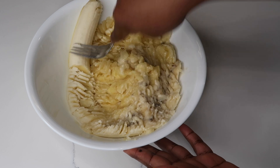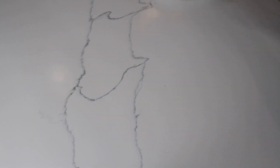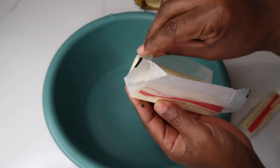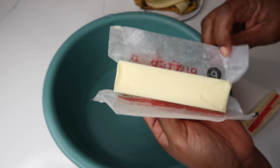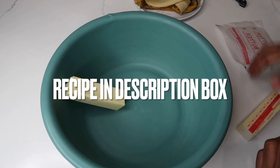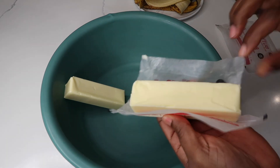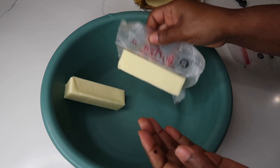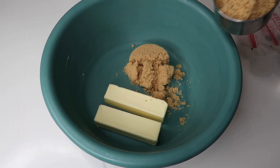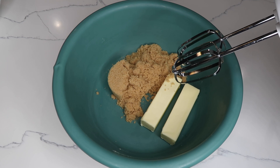Going to set the mashed bananas aside. Now it's time to cream the butter and the sugar. I'm just doubling up on my ingredients because I am making two loaves, but I will leave in the description box the amount of ingredients for each banana bread. This is room temperature butter and brown sugar, and I'm just going to use the hand mixer to cream them together, but this can also be done manually.